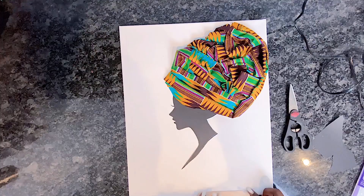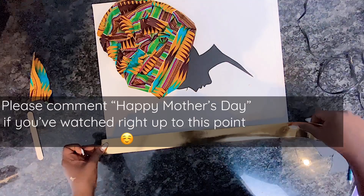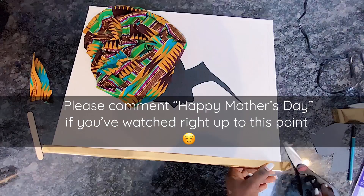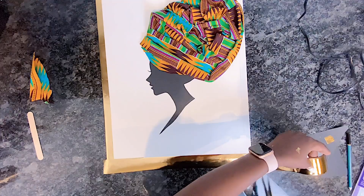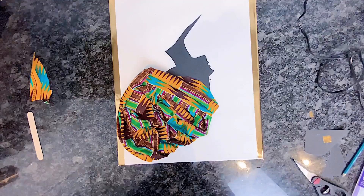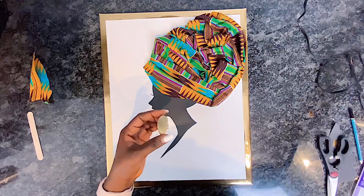If you've watched right up to this point, I would love it if you can comment 'Happy Mother's Day' in the comment section and show some love while wishing other mothers a happy Mother's Day. Also let me know what Mother's Day symbolizes or means to you. Now back to our lovely African wall decor DIY — you can already see how much difference putting that gold frame around the canvas makes.